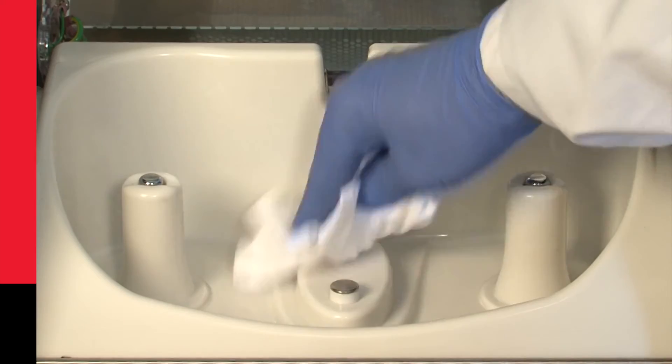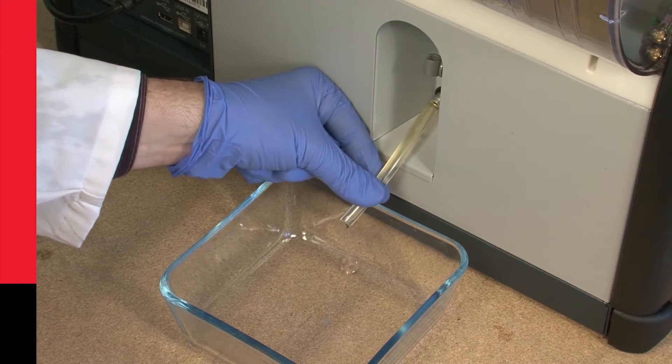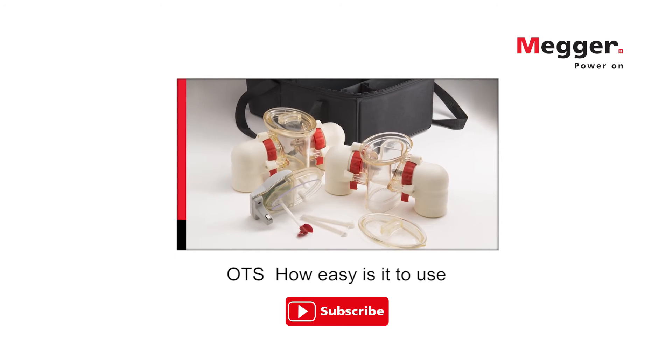The OTS chamber design, with its rounded corners, is incredibly easy to clean. The chamber can also be easily drained to allow the removal of spilt oil. So there really is no mess with the OTS.